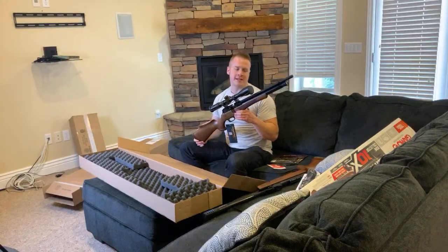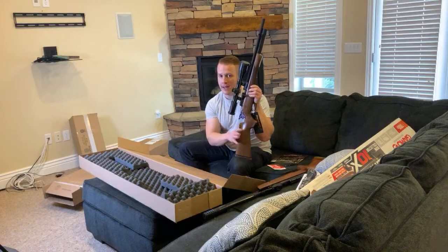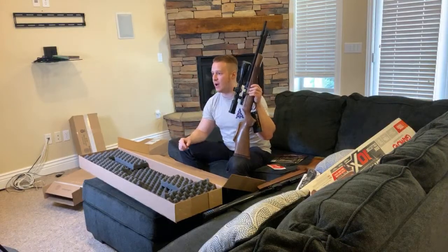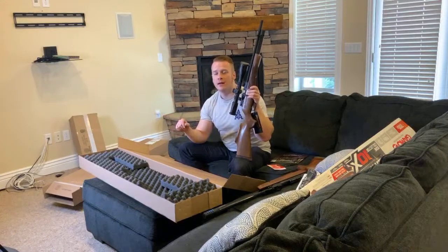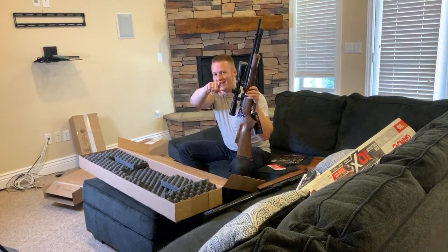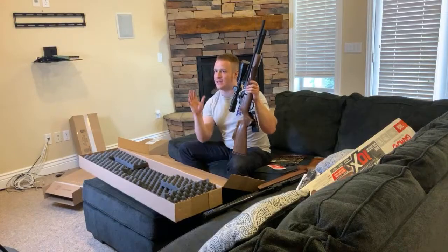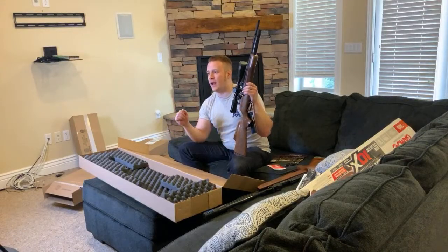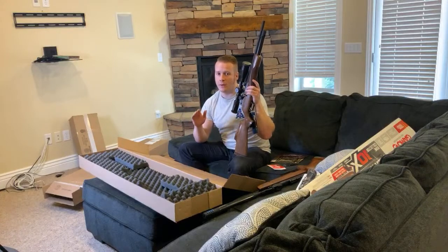The wood stock is absolutely beautiful. If you know anything about Daystate, they are high-end guns, and this is, I believe, the lowest cost rifle that they make — that's not to say it's lacking in accuracy or precision. The power is a lot less than, say, a Red Wolf. A Red Wolf .22 gets around 60-plus, about 67 foot pounds of force. This, you're getting somewhere around 28 to 30 foot pounds. But it is accurate like you would not believe, and 28 to 30 foot pounds is plenty for small game hunting.